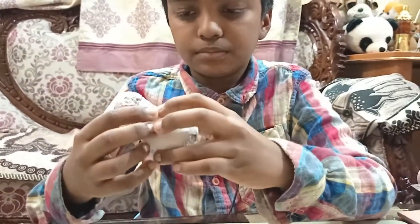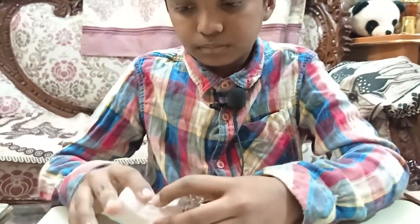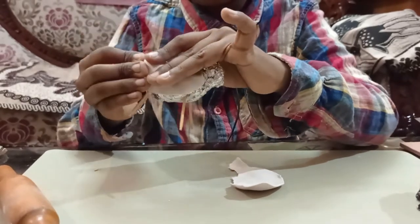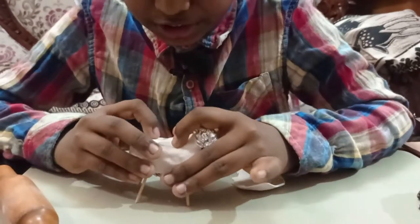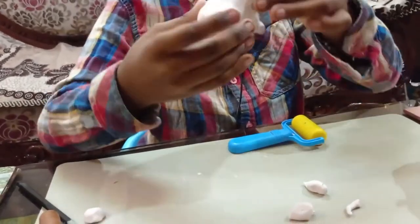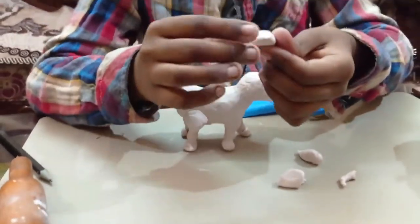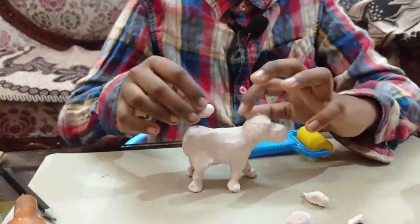Press and start pressing a little. When you press it, it will get a texture. When you cover the whole shape with the clay it looks something like this and it will become a little bit heavy. Now I have taken a small circular shape and I am putting it near the neck so that it looks like the hump which will be on the Nandi cow.